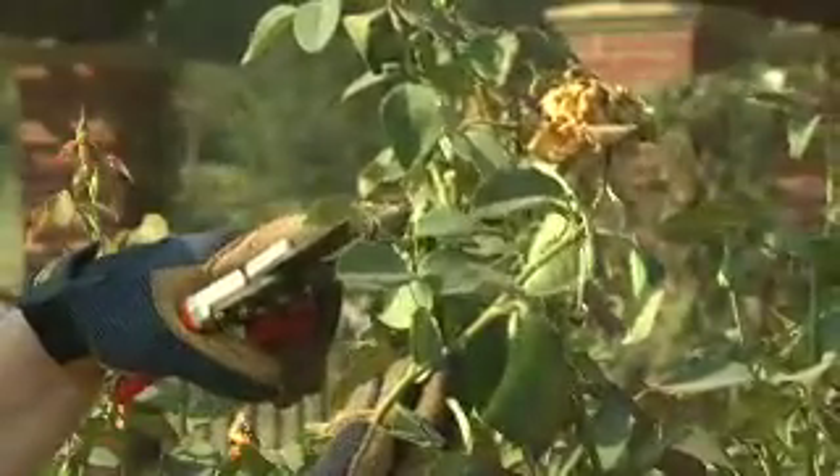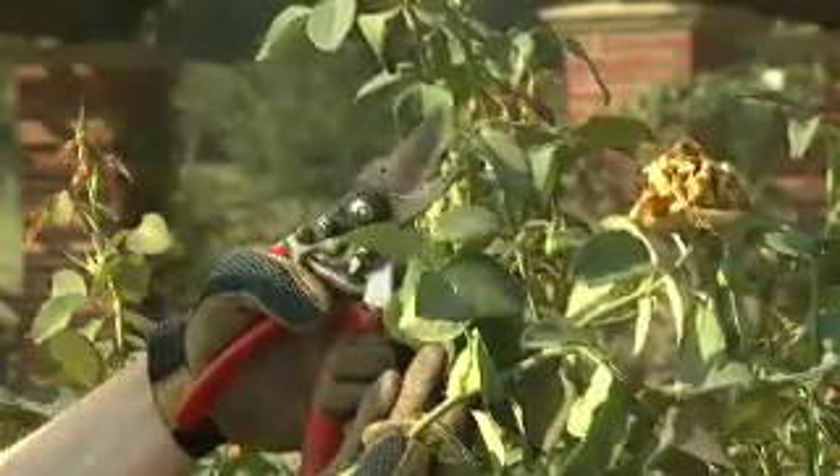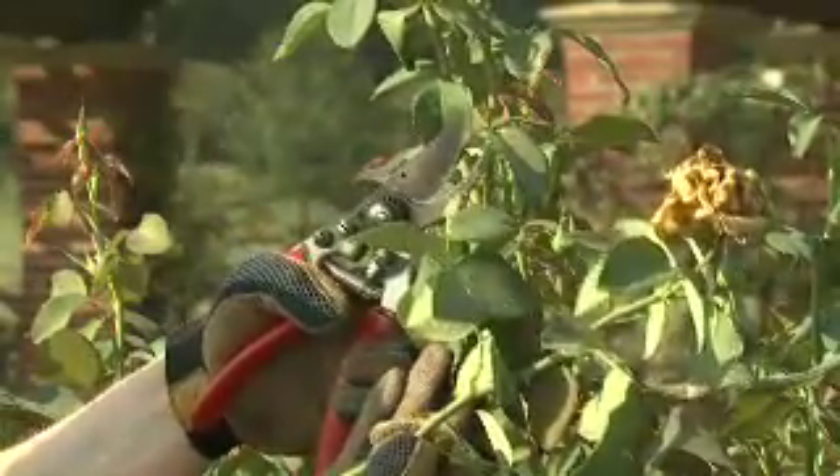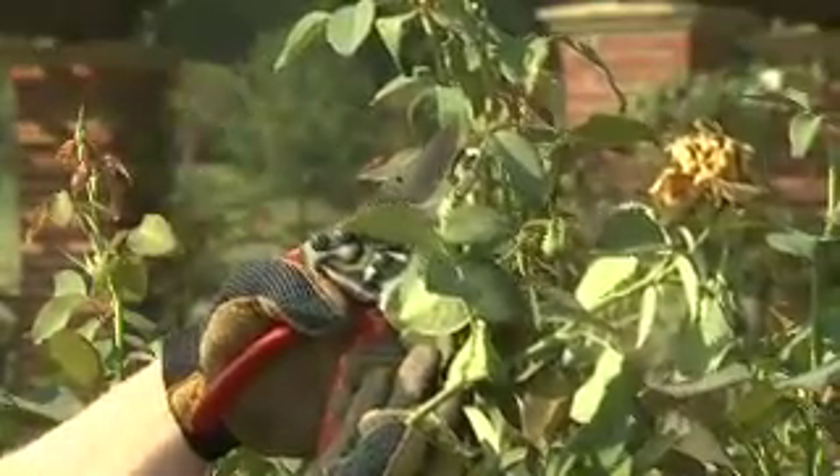Now we have approximately a 45-degree angle, about a quarter of an inch above the bud of the leaflet, and a new shoot will emerge from that very shortly and produce a new bloom.